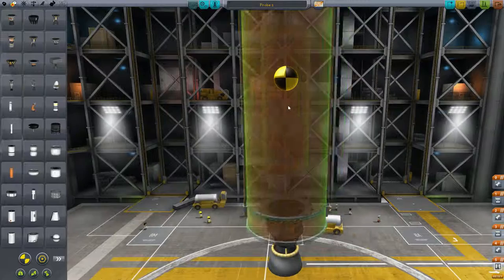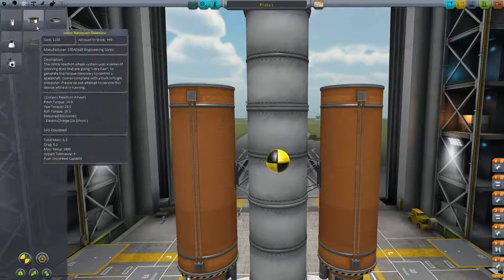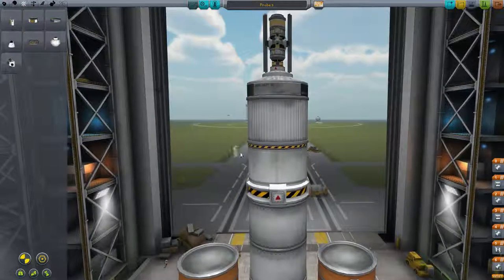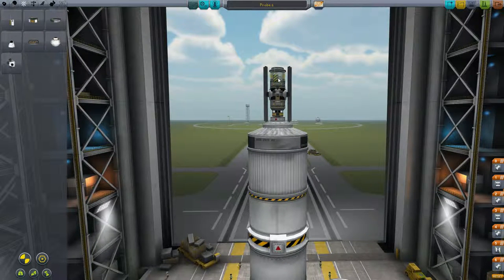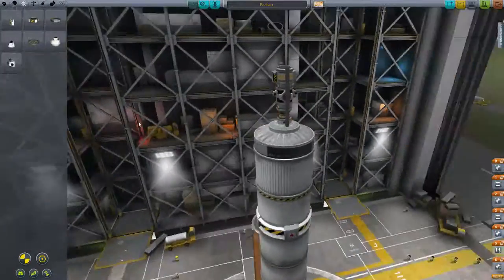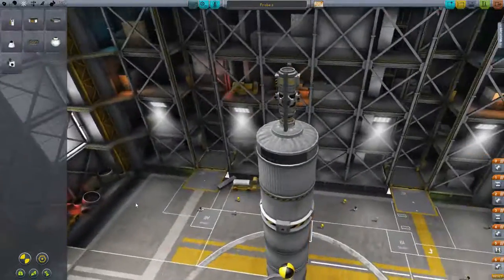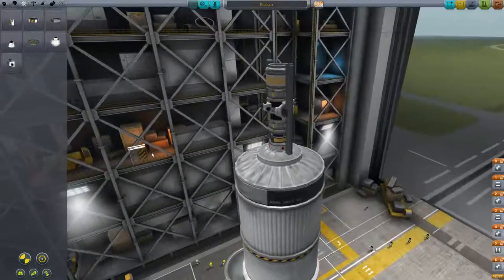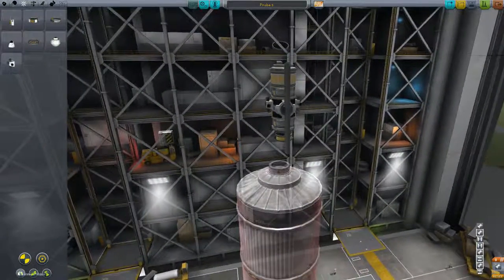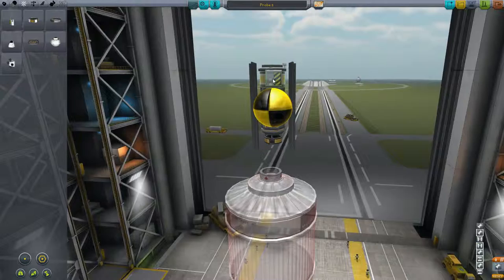How much fuel to have — the big debate of Kerbal Space Program. More fuel is generally the most common way of doing this. I actually do want MechJeb, probably on this bit — I'll put it here, and I do want that symmetrical. Because it's such a small thing it might make a difference. Actually, it doesn't make a difference. I think I'll just have one of these on.